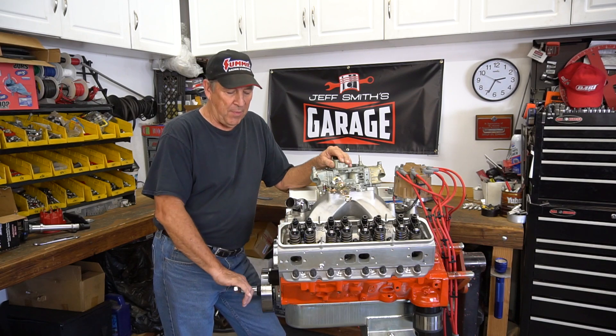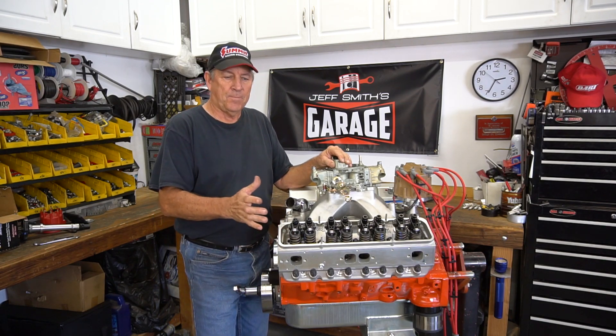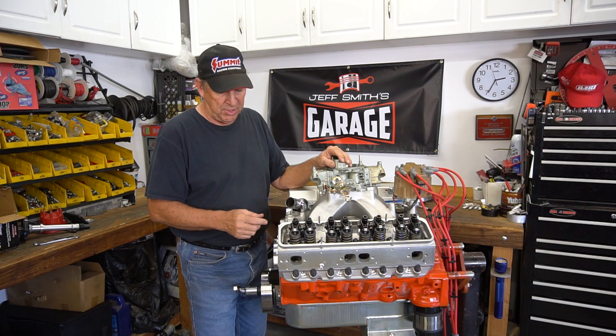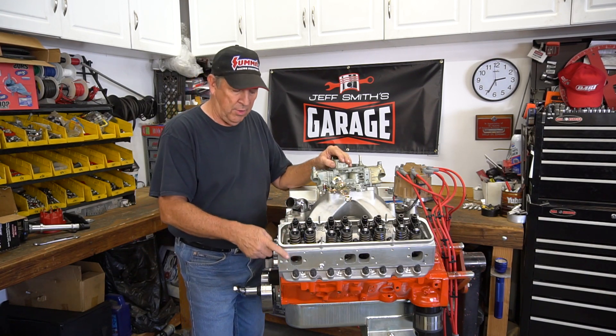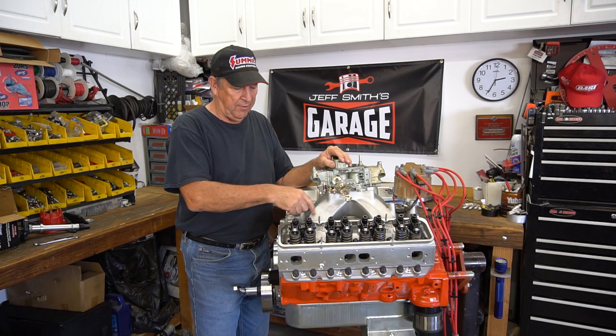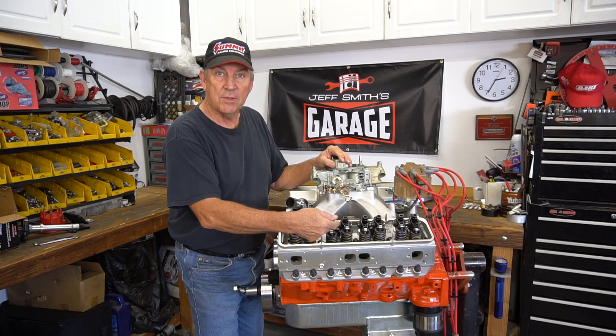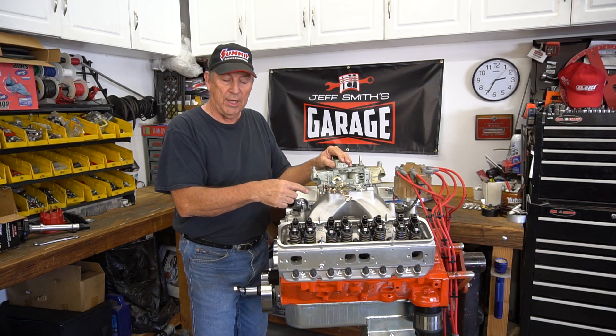We've got our engine all set up now. Right away you might say, these all look the same, so how can I tell exhaust from intake? Well, it's actually pretty simple. This is an exhaust port right here — lines up with the exhaust valve; intake valve lines up with the intake port. Now on a small block Chevy they switch, so you've got to keep track of which ones you're looking at.